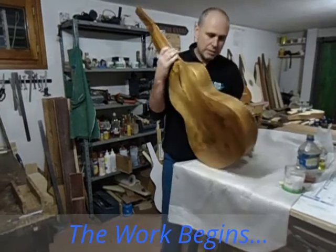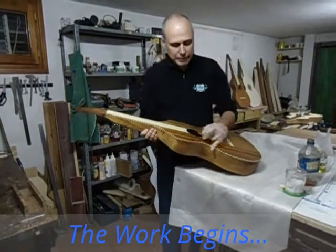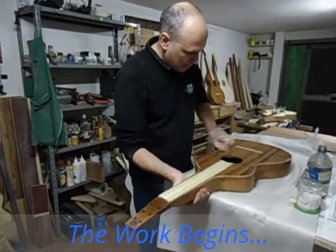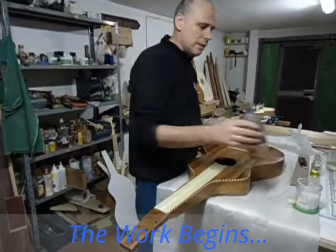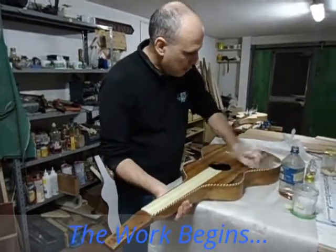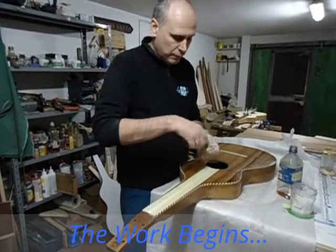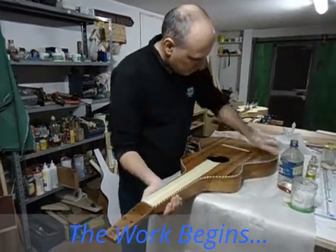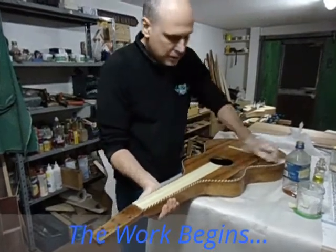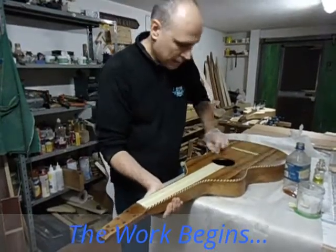It is a style 2 guitar with rope binding. I am finishing it with natural shellac and alcohol, and I also use olive oil for lubrication. The operation takes several days — normally about 10 days of hard work.